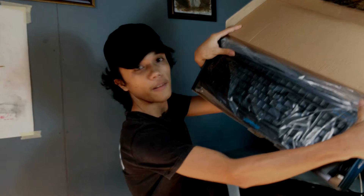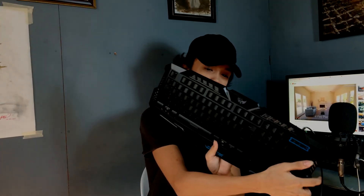Damn, look at this. Here it is — a 355 gaming keyboard. Oh damn, it's actually good. It's pretty good. Honestly, it's not that bad for 355 pesos.